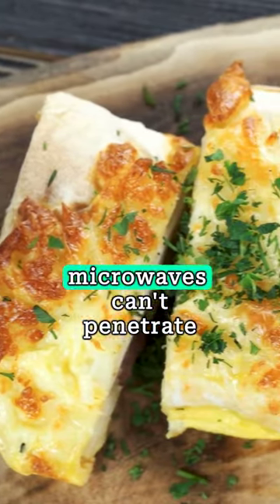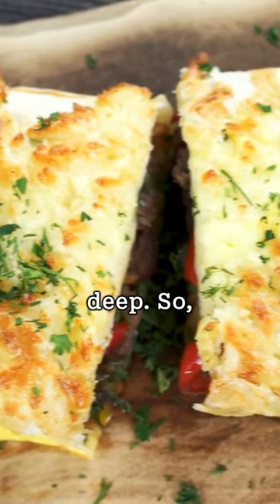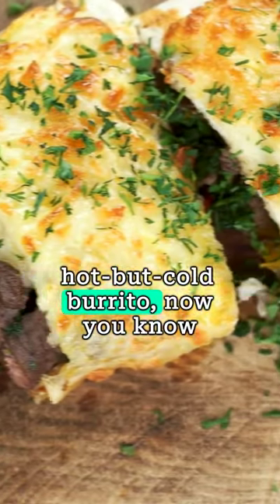But here's a twist: microwaves can't penetrate deep. So if you've ever bitten into a hot but cold burrito, now you know why.